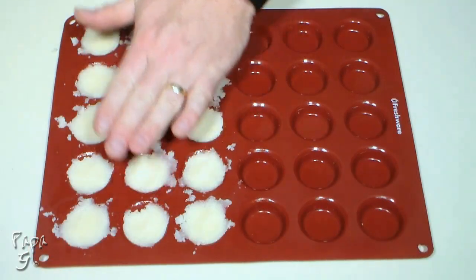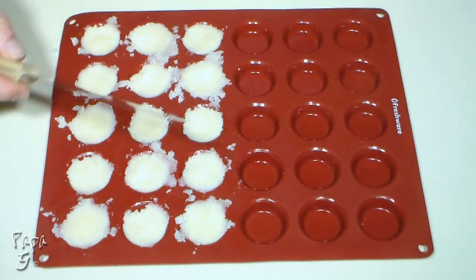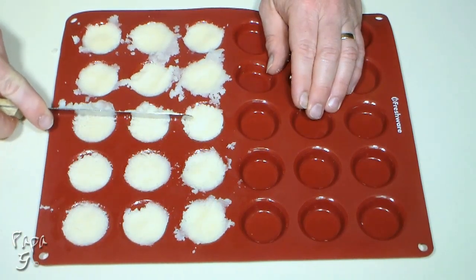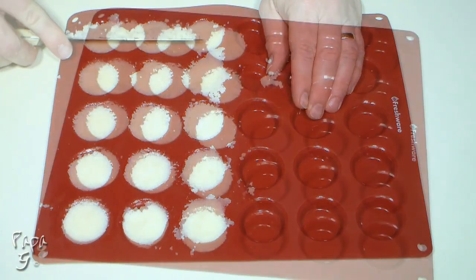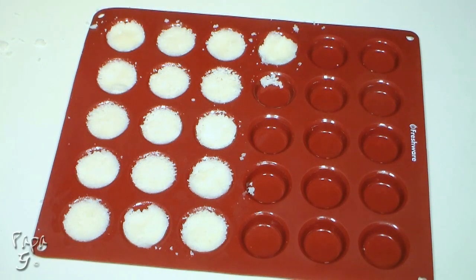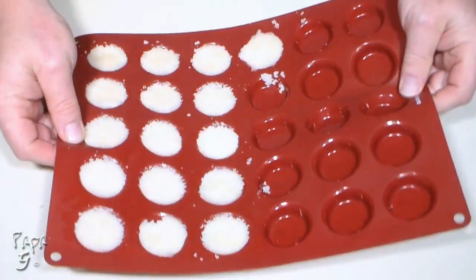Once filled, take a straight edge — something like this icing spatula — and run it along the top. Take the excess and fill more of the molds. When the molds are filled, place in the freezer for at least one hour to set.